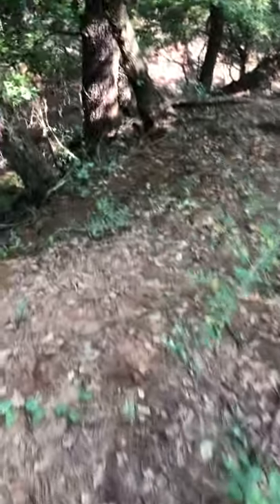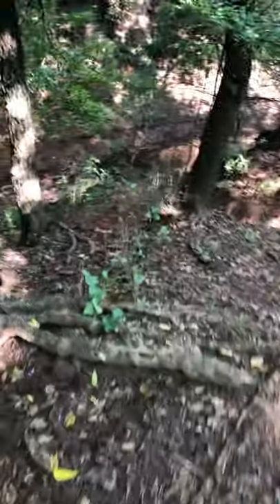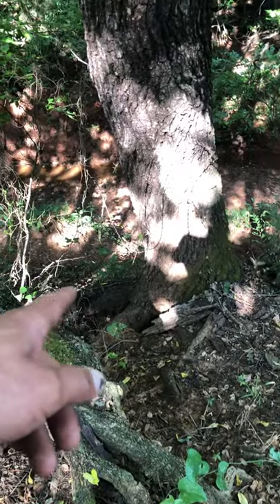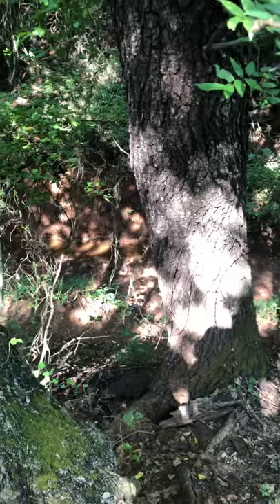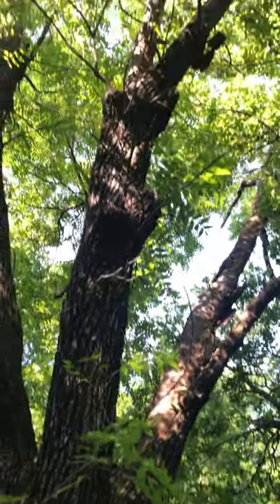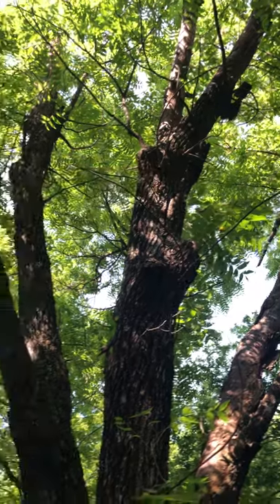I'll be planting more trees on this creek line. Just like that tree over there with exposed roots - these are the types of trees I like to harvest, trees that need to be plucked out. The ants have moved in and that bark right there is just falling off - terrible situation.